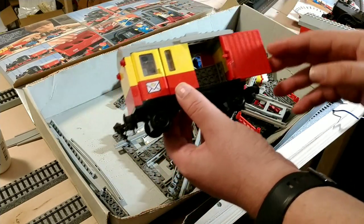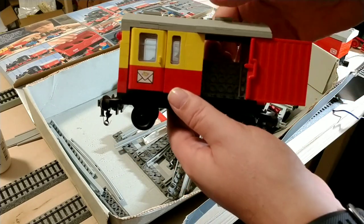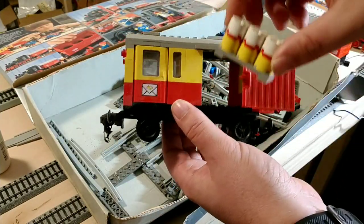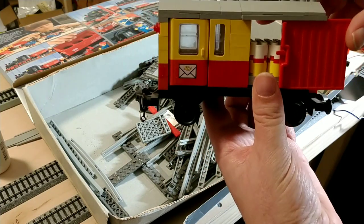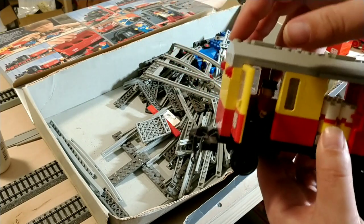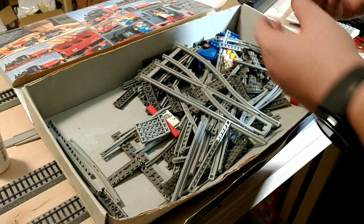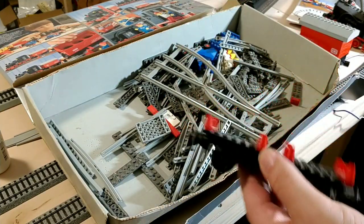One of the cars here is sort of like a baggage car. There are little skids of things in there, and these little things go in there. Doors go closed, of course — operating doors, with a little guy in there. Pretty cool. And here's a flat car. So it's kind of a three-car set.